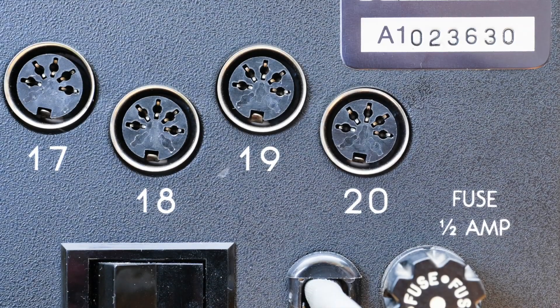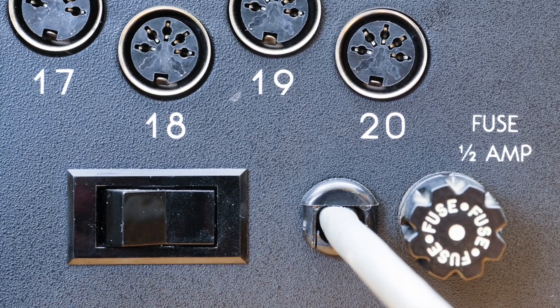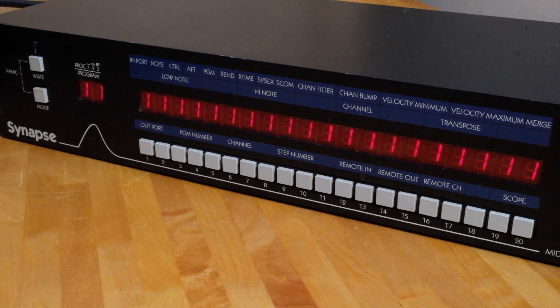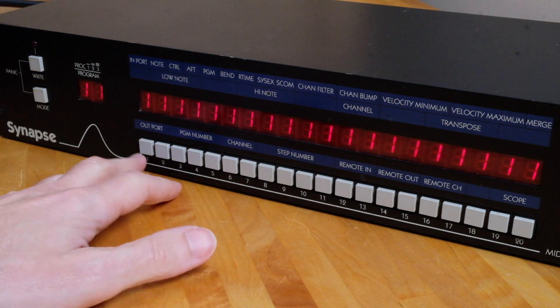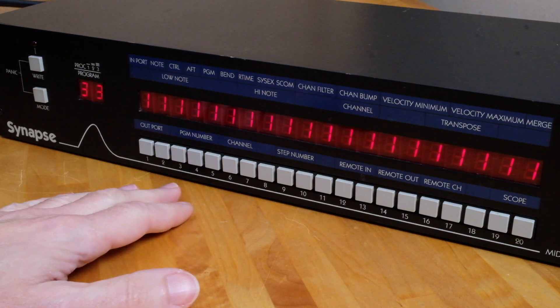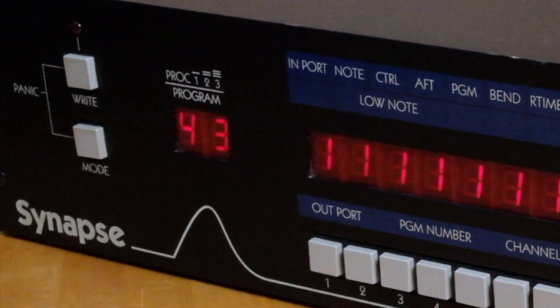The power switch for the Synapse is located on the back of the unit. I leave mine in the on position by default and control the power from an outboard power conditioner. When powered up, the Synapse always starts in program mode. In this mode, you can recall one of 64 memory locations — enter the 2-digit number for the program, and the corresponding memory location will be presented on the far left.